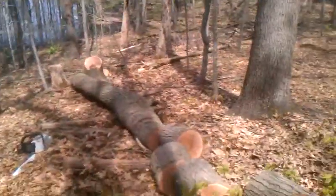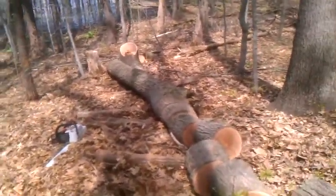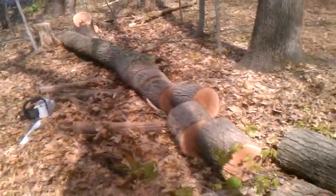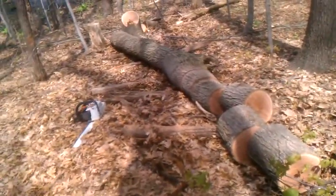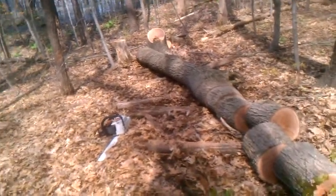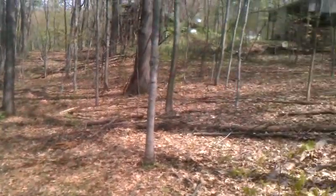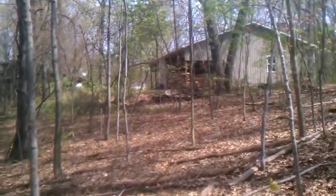This method works out really good. It also prevents the blade from getting pinched in there. I'm going to finish cutting this, get back to work, and we'll be uploading these real soon. I hope you enjoyed it. Be sure to like us on Facebook — Joe's Premium Firewood.